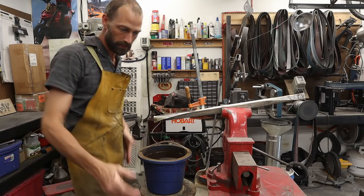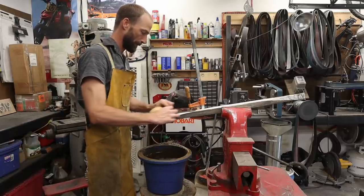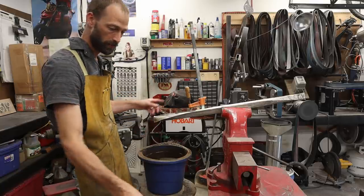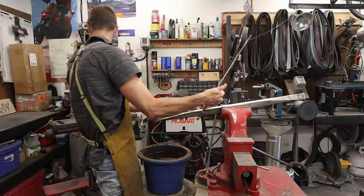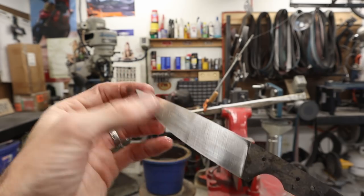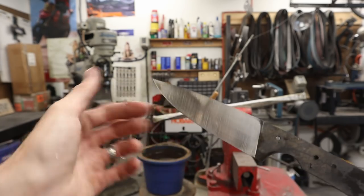Throwing on my man apron — protects me from getting all dirty. So we're going to go to the disc sander. I don't feel like doing all this hand sanding. You can see I've got some problem spots here that showed up immediately when I started sanding this direction. It would take forever to get that out hand sanding, so I'm going to jump over to the disc sander and clean these up on the disc.